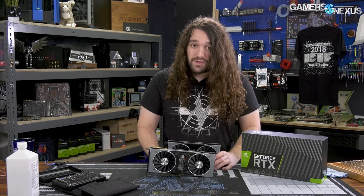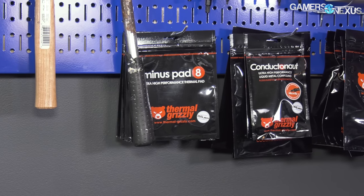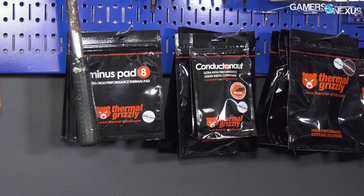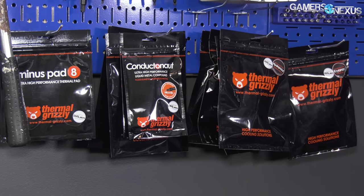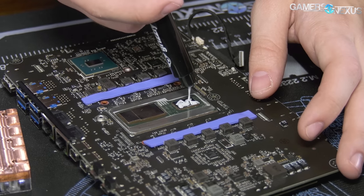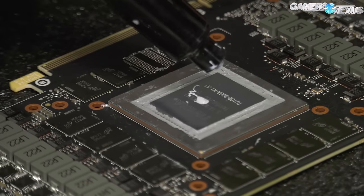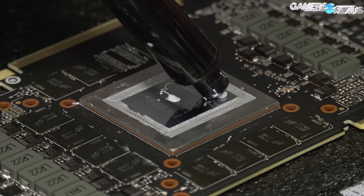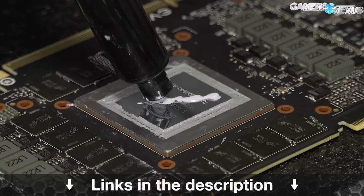We'll have a separate video for the review. Before that, this video is brought to you by Thermal Grizzly and their high-end thermal compounds. Thermal Grizzly makes CryoKnot paste for high thermal performance and conductivity without being electrically conductive, so you don't have to worry about shorting components. CryoKnot is particularly good for replacing stock GPU pastes, as it's a non-curing compound. Learn more at the link in the description below.